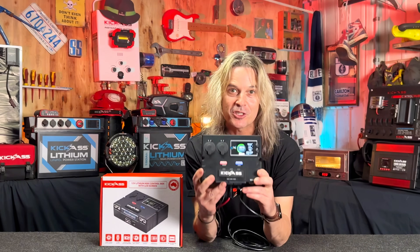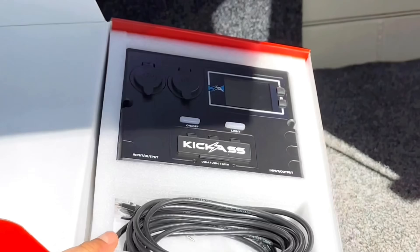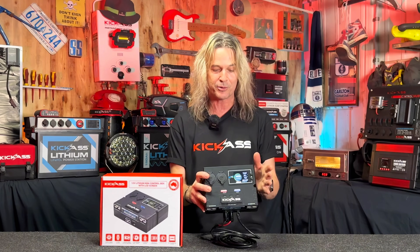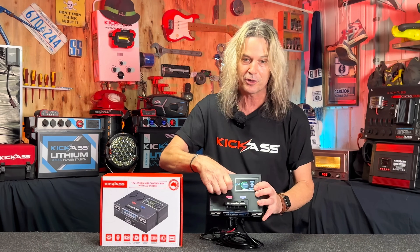The brand new Lithium Mini Control Box — let's check it out. This has been updated to suit our latest range of smart batteries. You can charge up to 10 devices at once with this beast. You've got six USBs and two cigarette lighter sockets, which can be turned on and off by the little button down here underneath.